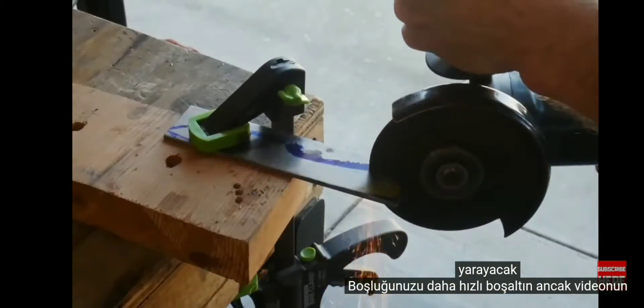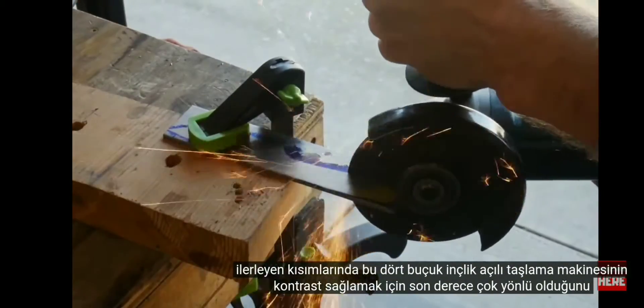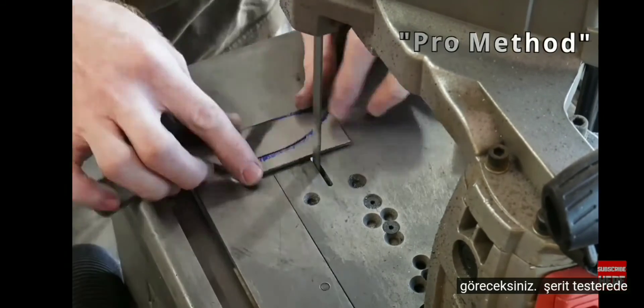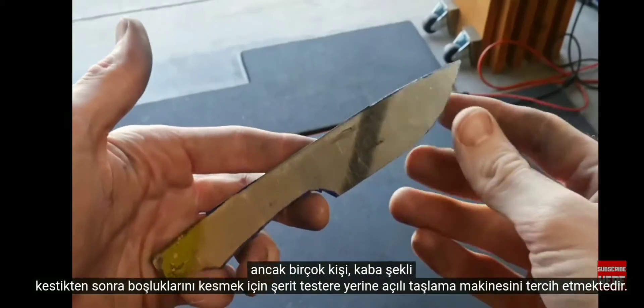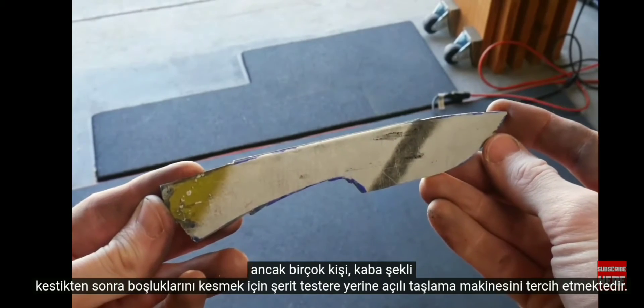Not only will you be able to cut out your blank faster with an angle grinder, but you'll see later in the video that this four and a half inch angle grinder is extremely versatile. To provide contrast, I will be showing the 'pro' methods for some of these tasks. Here you can see the pro method is cutting out the profile of the knife on the bandsaw, though many people still prefer the angle grinder over the bandsaw for cutting out their blanks.